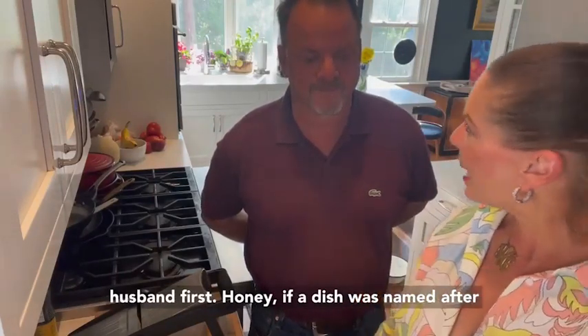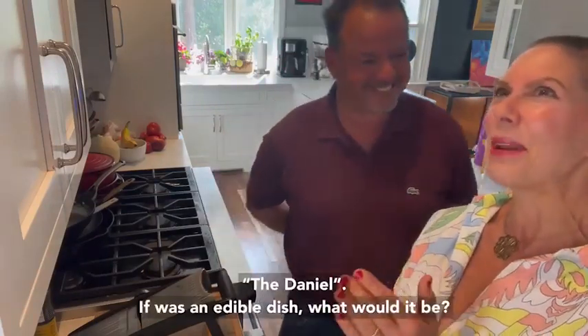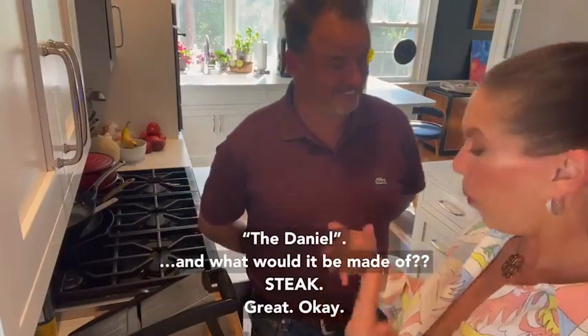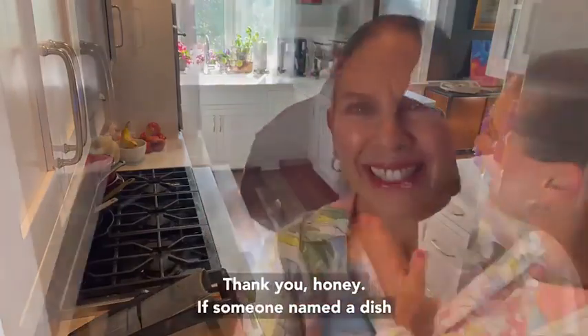Honey, if a dish was named after you, what would it be? The Daniel. If it was an edible dish, what would it be? The Daniel. And what would it be made of? Steak. Great, okay, thank you, honey. Sure.